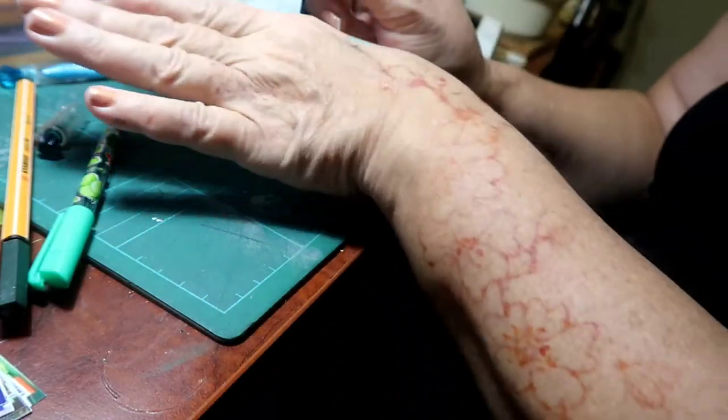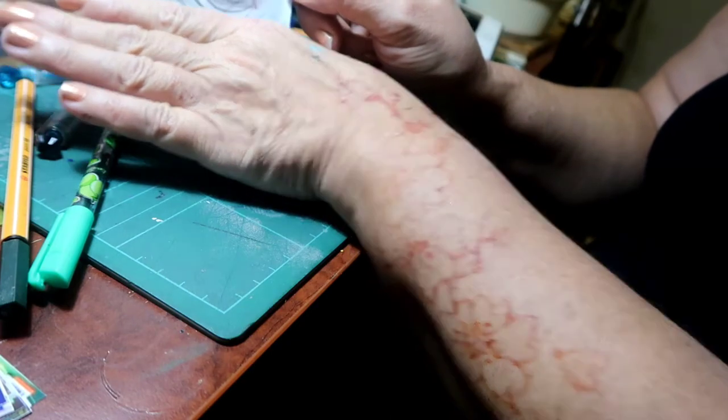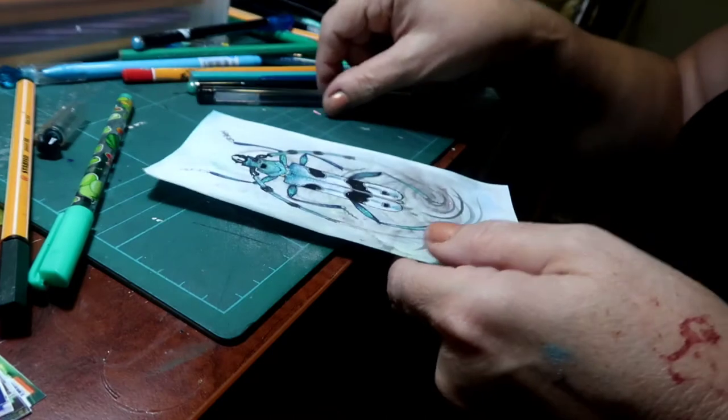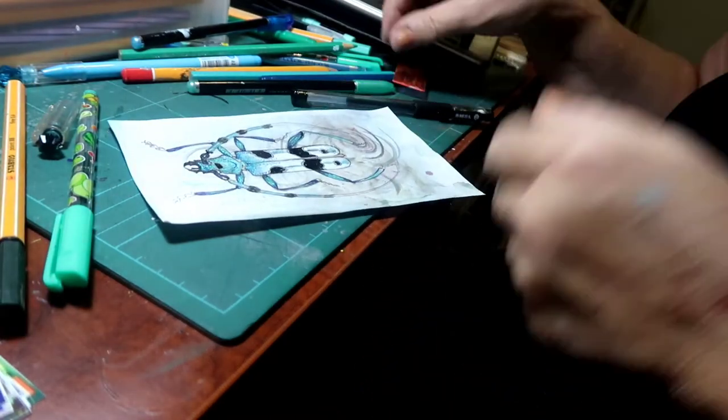I'm not sure that that purple spot doesn't distract, so it might have to go. Let's see. I've still got to put his speech on anyway.